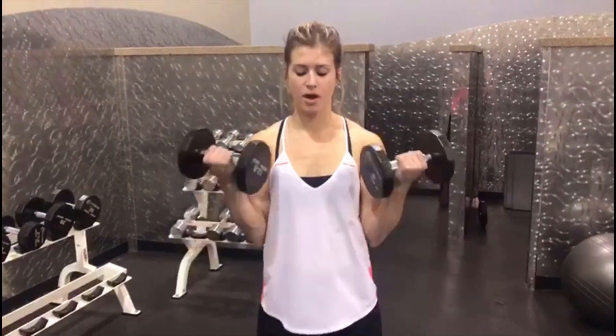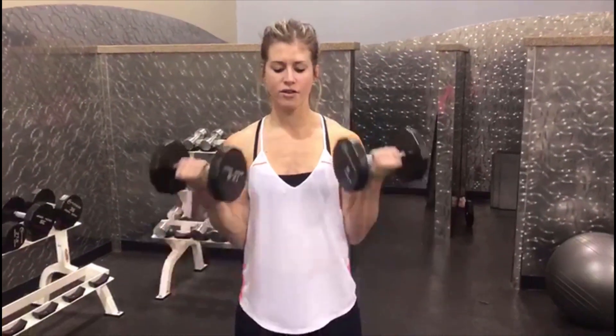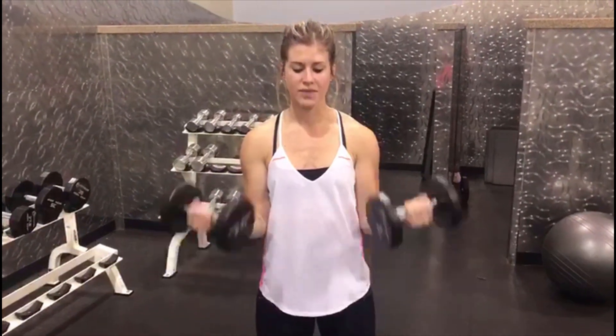Let them release and go all the way straight every time you come up. Those elbows are at your sides, locked in. Fully release, all the way up. You can have a slight bend in your knees if you need to. All the way down and up, squeeze at that top. 10 to 12 reps — don't forget to breathe.